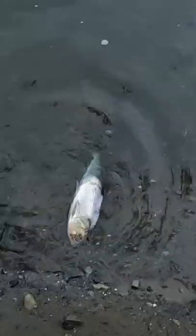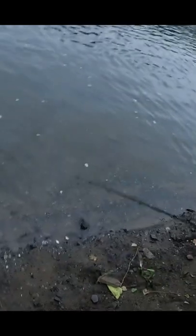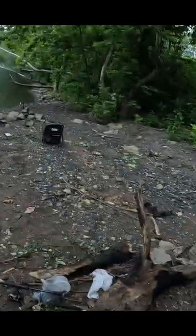Holy crap, look at that — it's like a dead shad. What the heck, it's still alive, but it's like all rotted. Let me snag it. I can't snag it, let me get my net. No, no, get back here! Holy crap, what the heck — this is like a zombie fish, man.